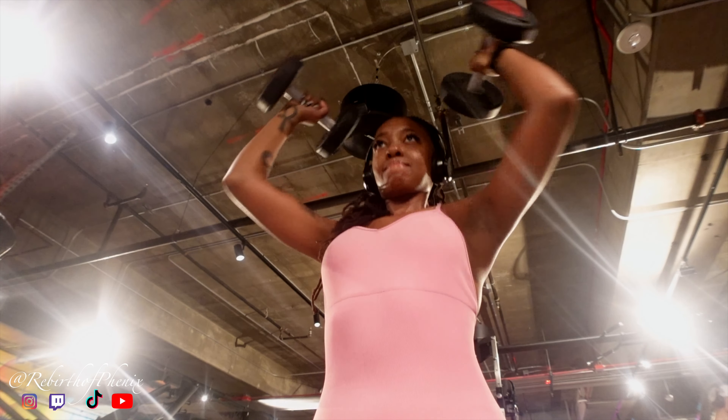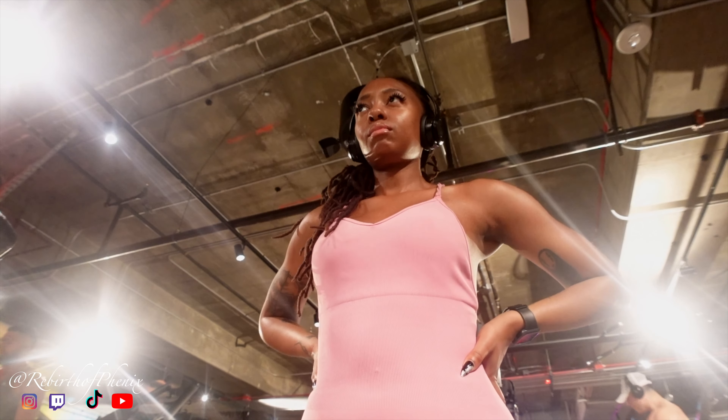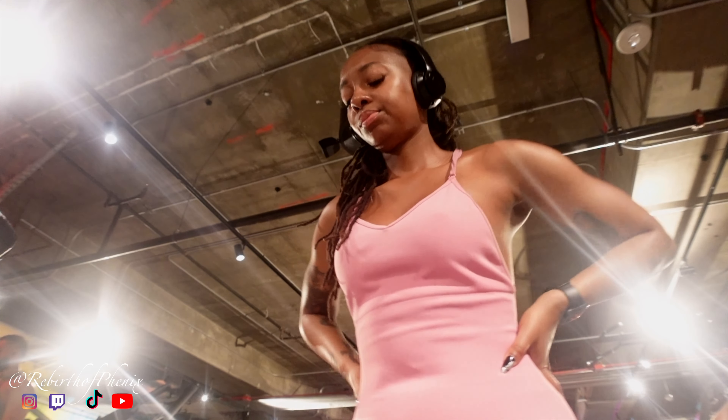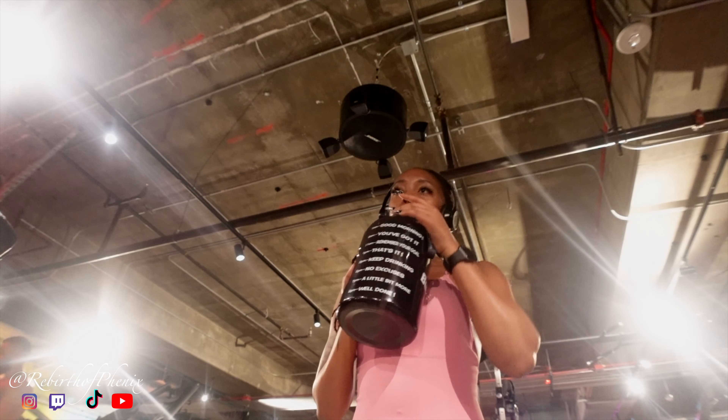I don't know why I was going so hard in this warm-up, but you can tell I was tired already. Why was I going so ham?